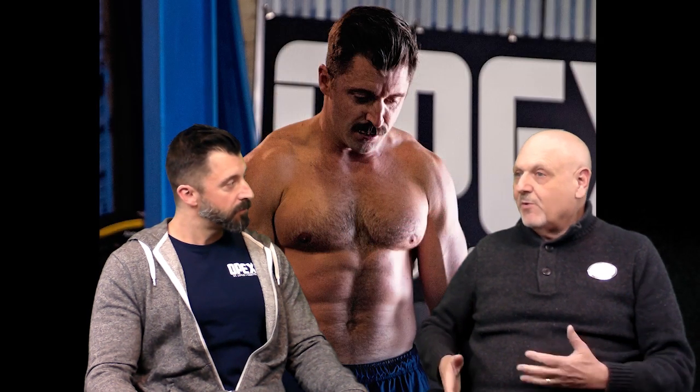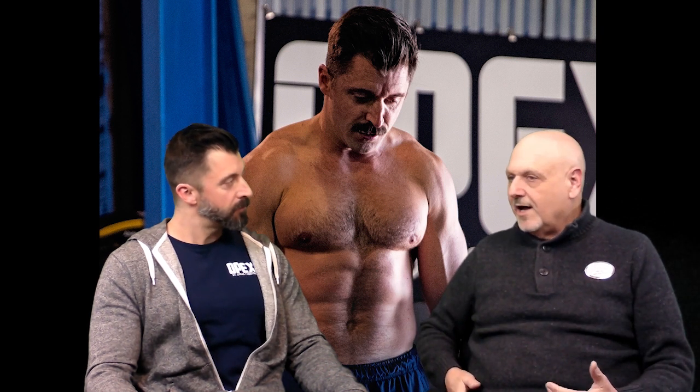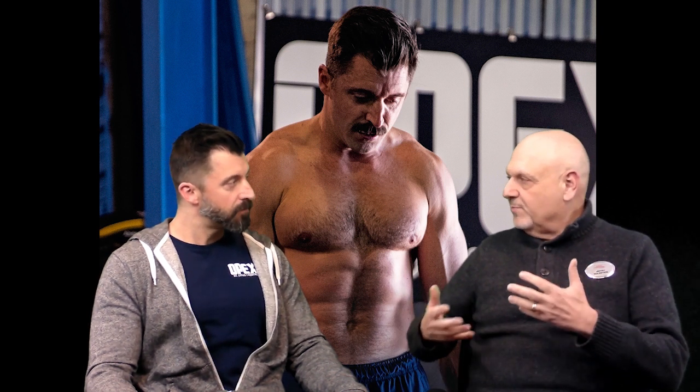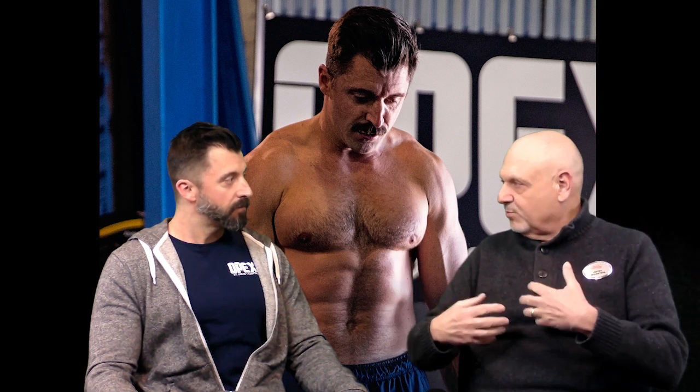Mike did a video with us just a little while ago, and I wanted to ask Mike more about how he works with folks that come in that have had issues. Like I have had a hip replacement, so I do have restrictions, and I'd like to have better movement. So how do you work with people who come in and say, 'I want you to work with me, but I have this problem'?